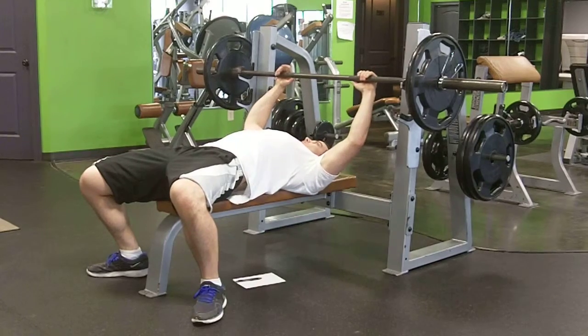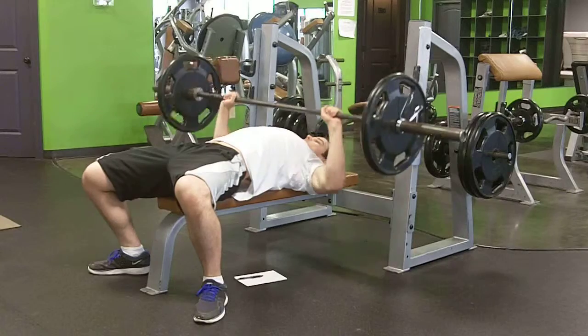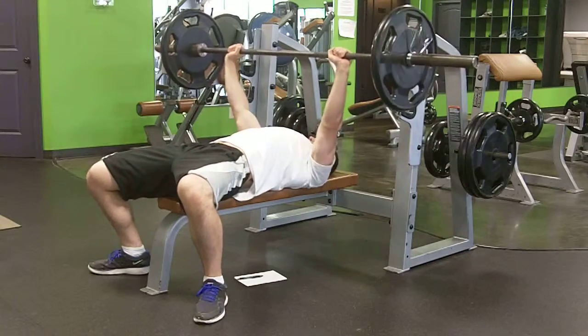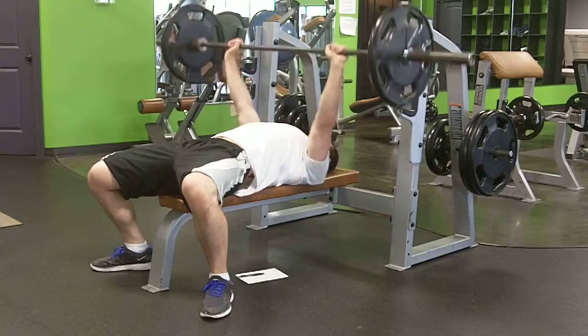So first thing to do, lay down on the bench, grab the bar with your hands a little bit outside of your shoulders. When you lower the bar, your forearm should be perpendicular to the ground. Your shoulder blades are drawn in here and your back is arched, but your butt is on the bench.